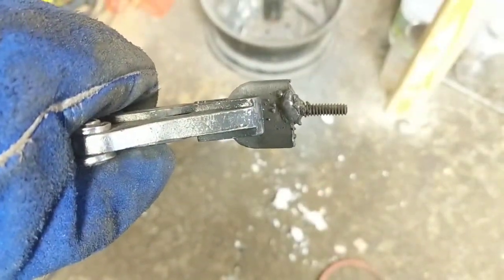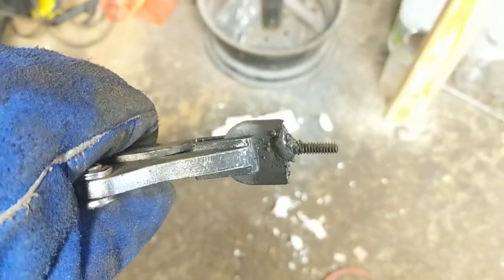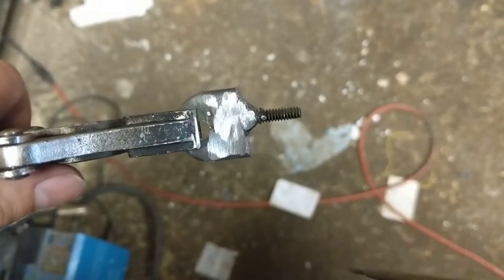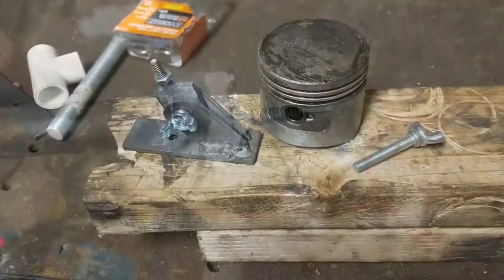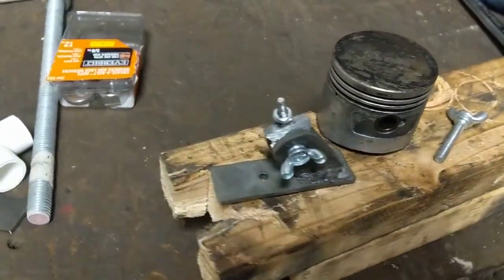Okay, just with the cheapo flux-core arc welder - worst welder you can probably buy - but for things like this it can get the job done. I just ground back the welds there to hide my shame, and not too bad - it'll hold. So that's more or less the idea of that portion of the work.